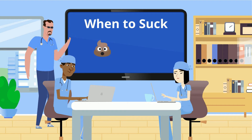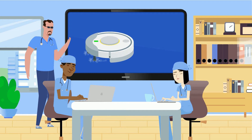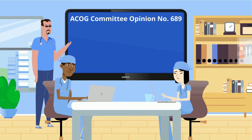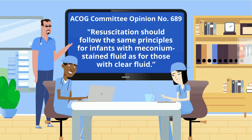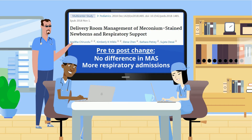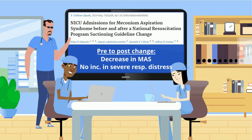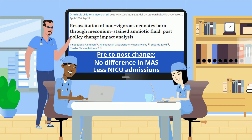Now how about the when? Starting in the 7th edition of NRP, we went away from routinely suctioning babies born through meconium. Our obstetric colleagues are on board. The American College of Obstetrics and Gynecology even has a committee opinion paper — number 689 — stating that resuscitation should follow the same principles for infants with meconium-stained fluid as for those with clear fluid. The data since this change supports that it was overall a good change. There are fewer or no difference in the number of babies born with meconium aspiration syndrome and slightly more or a lot less NICU admissions, depending on which paper's data you look at. So we are doing less and basically getting similar or slightly better outcomes.